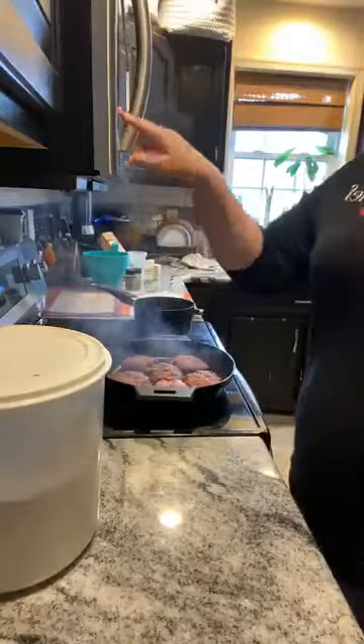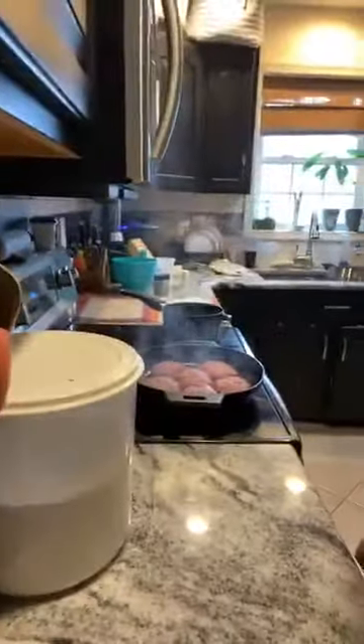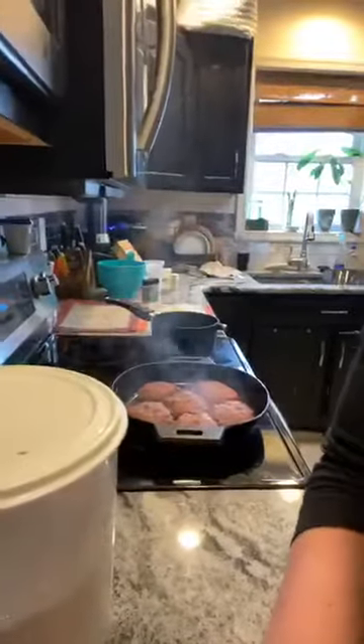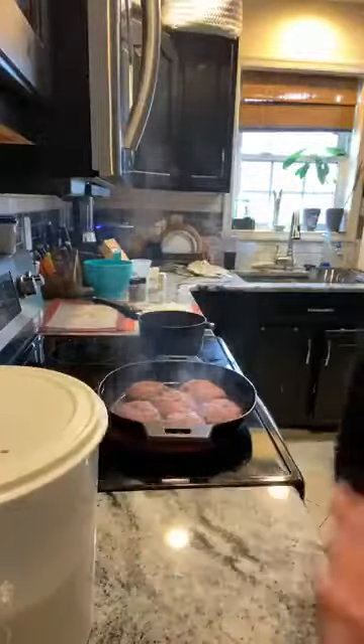Hey Brianna, how are you! So if you're just joining us, we have homemade Salisbury steak in the works. Simple ingredients — about a pound and a half hamburger, garlic rub, three onion rub, and some fresh parsley. It's basically like a burger, minus the breadcrumbs or egg. We're cooking it in a cast iron skillet — let me scoot you guys a little closer so you can see.